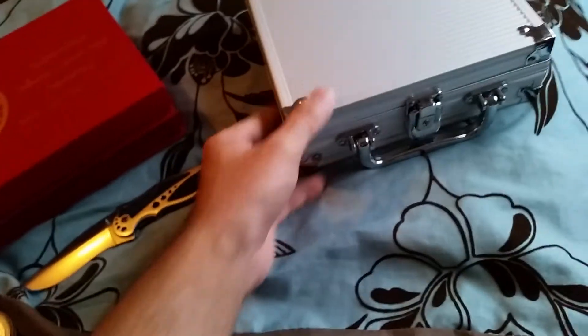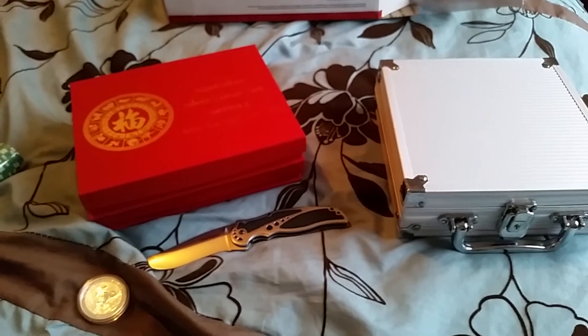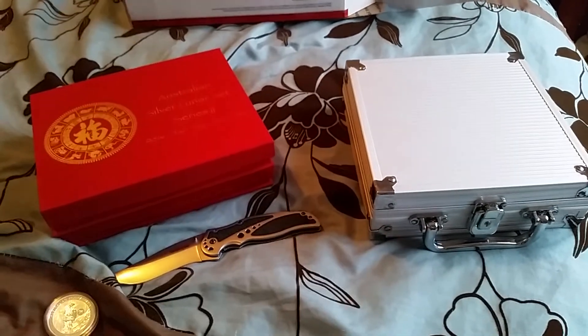Got a little poker set — can't go wrong with that. Got a little bit more coming, so like, comment, subscribe, and see you guys next time.